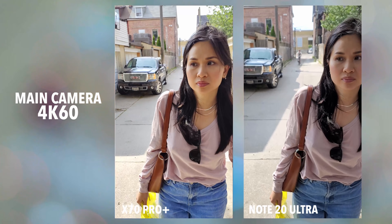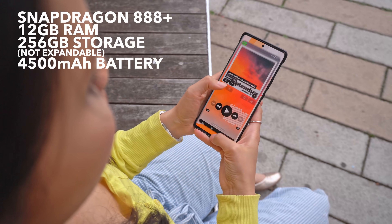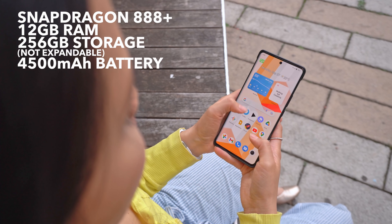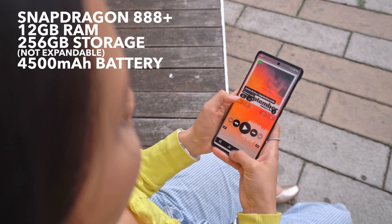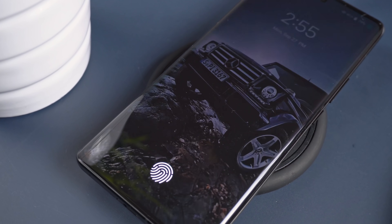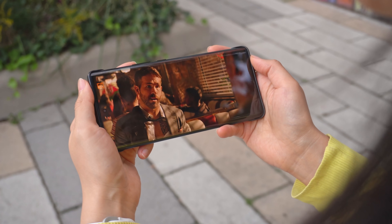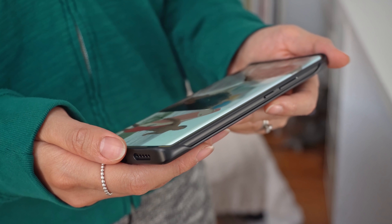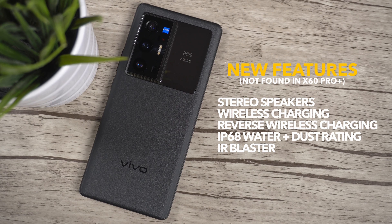I have a lot to say about the cameras, but let's take a look at the rest of the phone first. The specs are very impressive — this has some of the top hardware you can find right now, so the phone runs like a champ. Unlike last year, they've also added a lot of the missing high-end features like wireless charging plus reverse wireless charging, an IP68 water and dust resistance rating, and thankfully, stereo speakers. Having those features makes the X70 Pro Plus very competitive with other high-end phones.